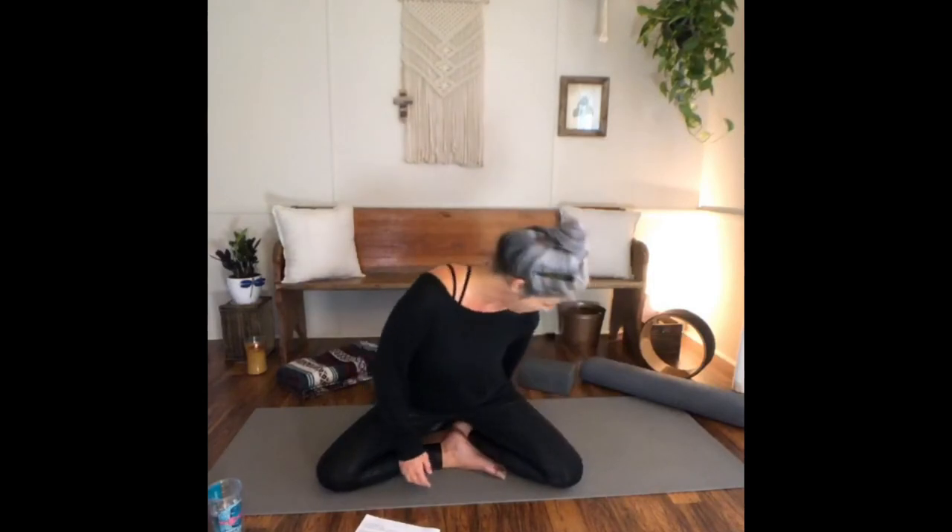Inhaling through the nose and exhaling through the nose. Grab your props, ladies — we just got started. Just find a comfortable seated, legs are crossed. Elevate your hips with a block if you'd like if you don't feel like you're sitting up straight. Releasing the shoulders away from the ears, just noticing your breath, noticing your body and what it feels like, and being okay with whatever comes up.